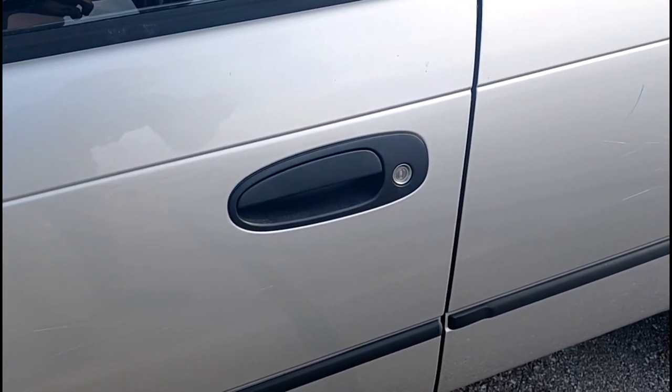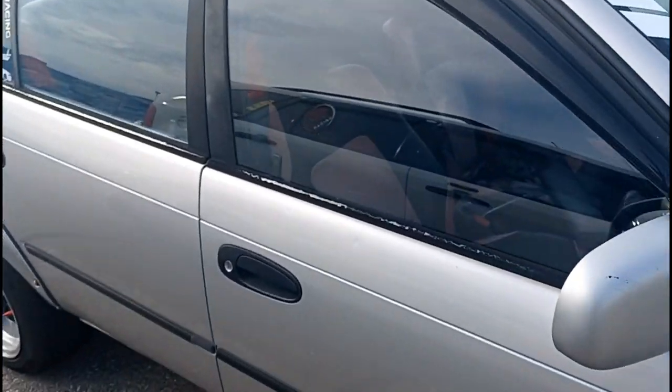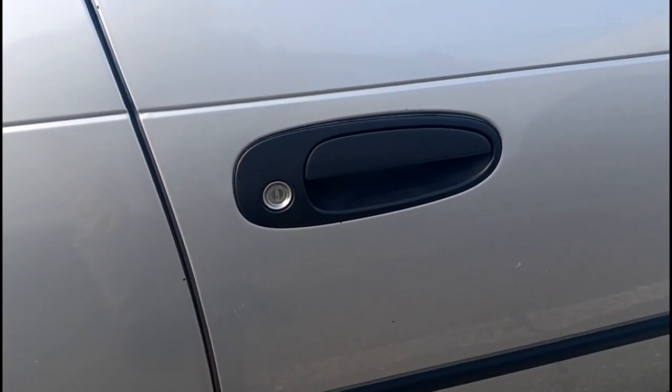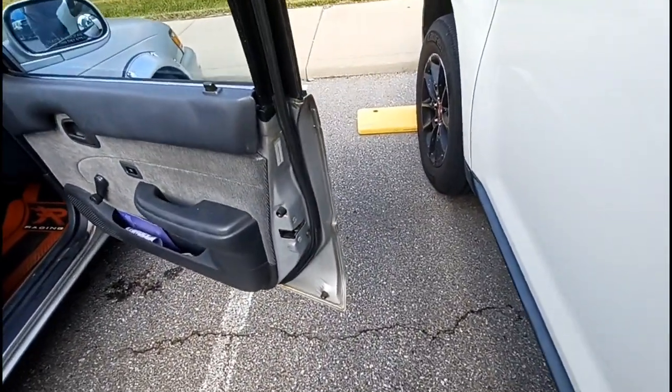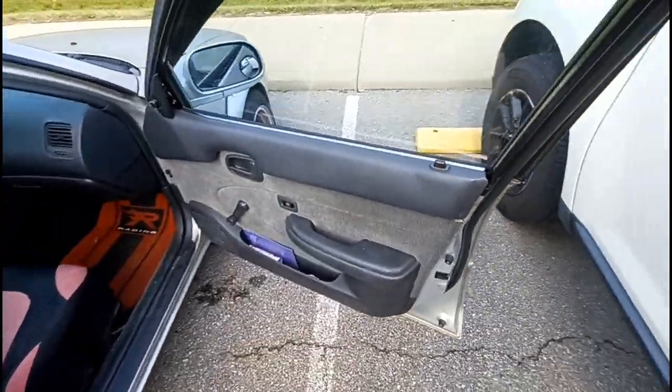If you only have the lock on your driver side handle, then the code will be on the driver side. But if you have the lock on the passenger door also, it will only be on the passenger door lock. The tricky thing about these cars is that you have to remove the door panel to get to that lock.